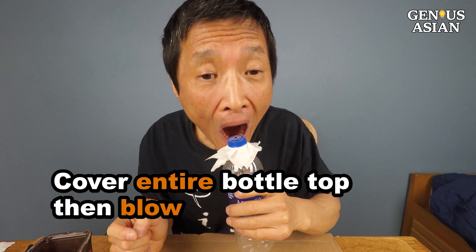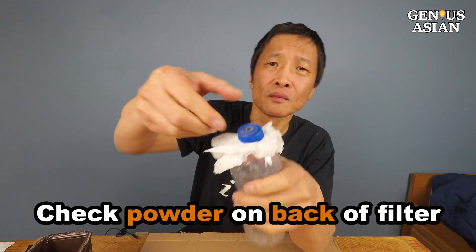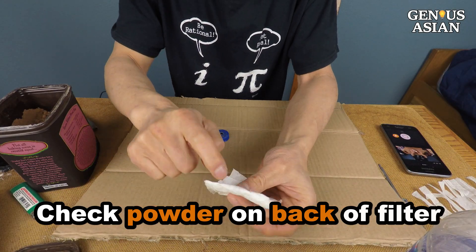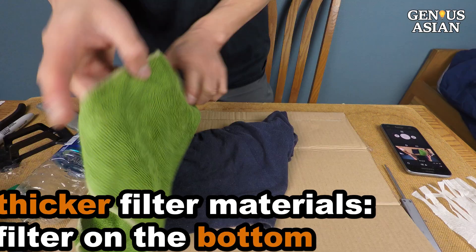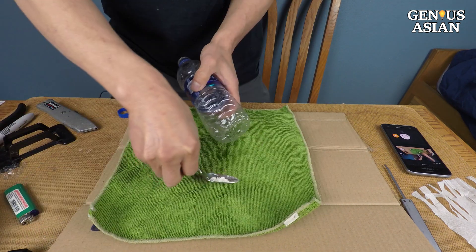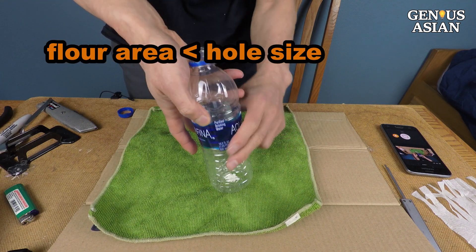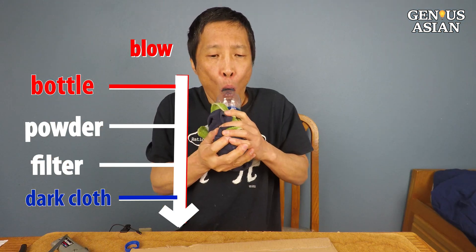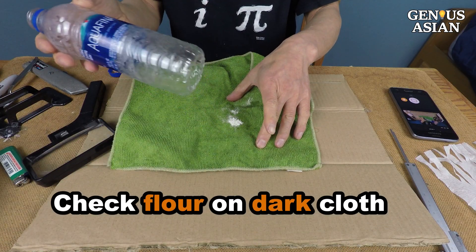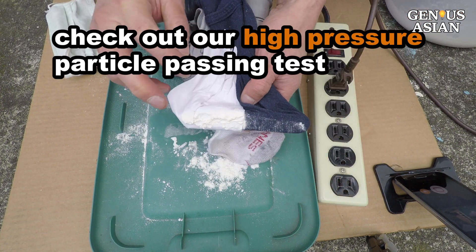Cover the entire bottle top including the cap with your mouth, and then blow strongly. Check whether the cocoa powder has traveled through to the back of the paper napkin, using a magnifying glass if necessary. For thicker filtering materials such as a towel, put the towel on top of a dark cloth. Put some flour on the filter, covering an area a bit smaller than the size of the hole on the bottom of the bottle. Hold the bottle with the towel and dark cloth on the bottom end and blow strongly. Check to see if there is flour on the dark cloth. If in doubt, double check with our high-pressure particle passing test.